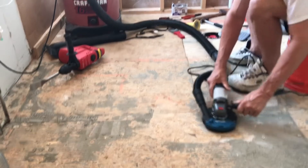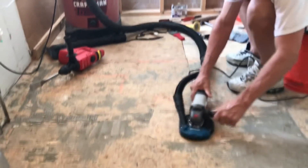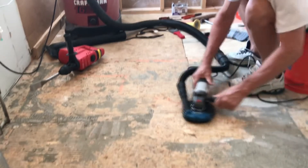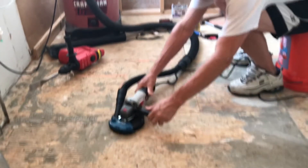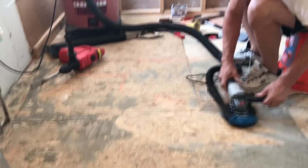If you decide to use a grinder like this, you really need to get the vacuum shroud attachment to keep the dust down to a minimum. I've seen videos that say a vacuum shroud reduces airborne dust by 95 percent — I'm here to tell you that it's probably a little bit better than that.